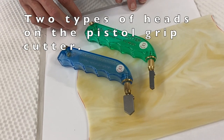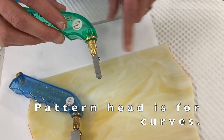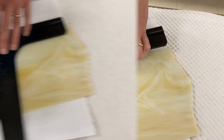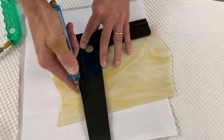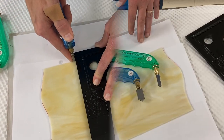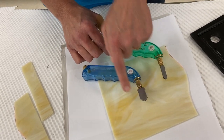A common question is why the pistol grip cutter has two different heads. The thinner head is called the pattern head, and its purpose is to do curved cuts. The broader head is called the straight or broad head, and its purpose is to do straight cuts. When cutting straight, you pull the glass cutter towards you — your finger on the cutter, your hand pressing down on the ledge. These heads are interchangeable, so you can own one pistol grip cutter and swap the head between pattern and broad depending on what you're working on.